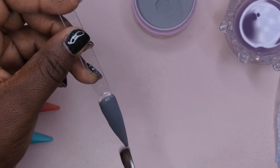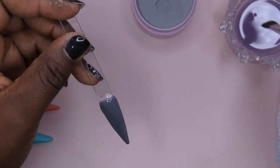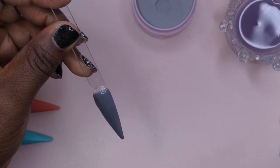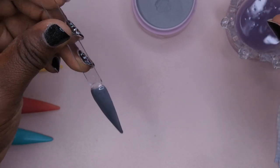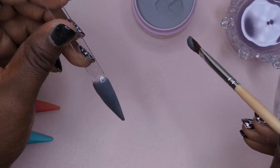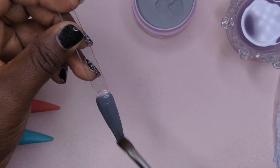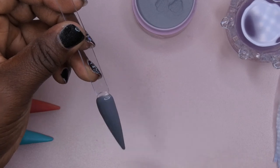I'm finding with this acrylic that if you pick up the bead, wait five seconds, set the bead down, then wait another five seconds — it's like the perfect consistency to work with. That's just a tip for when using these powders. So: wet your brush, tap tap tap, wait five seconds, set it down, wait another five seconds, and then it's okay to work with. I feel like that makes it the perfect consistency. All right, you guys, so that here is the collection.